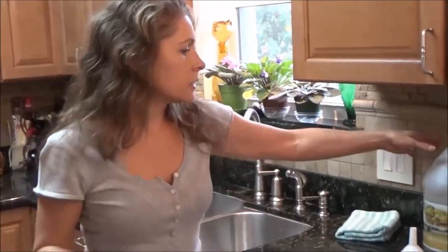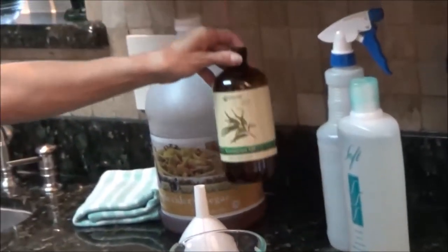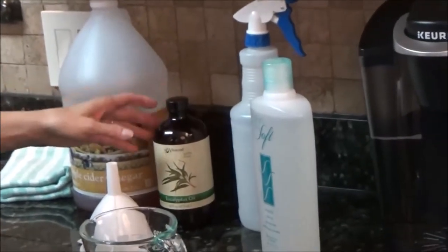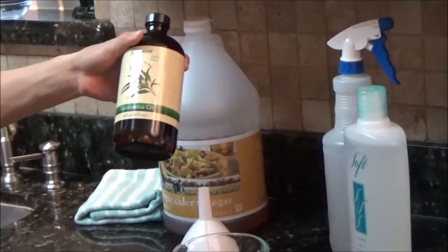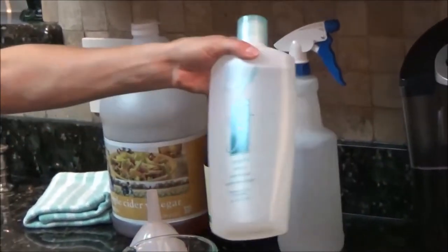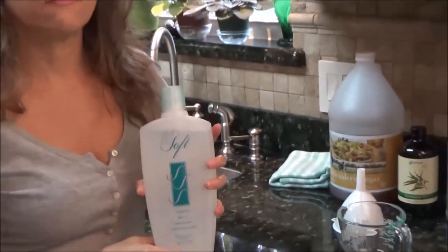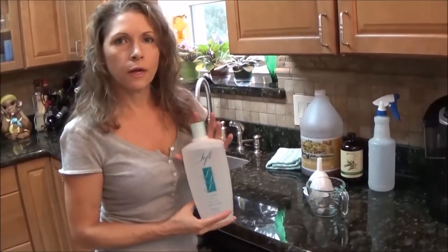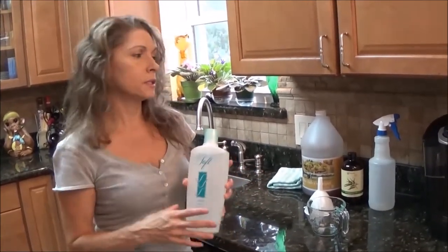All you need to make this is apple cider vinegar, some eucalyptus oil — I get a really big bottle of this at Vitacost, you just go online and order that, it's not very expensive — and Skin So Soft. This is from Avon. You can order it online from them and a lot of times they have a good sale so you can get a really good deal on that.